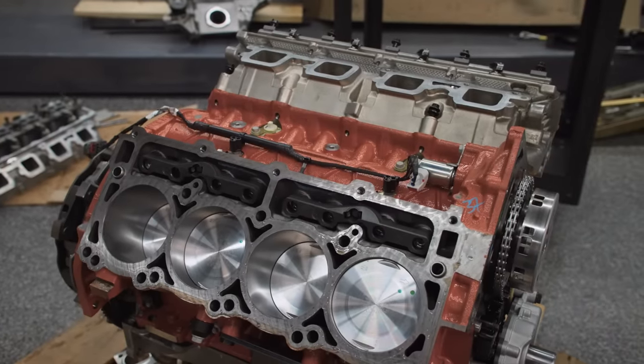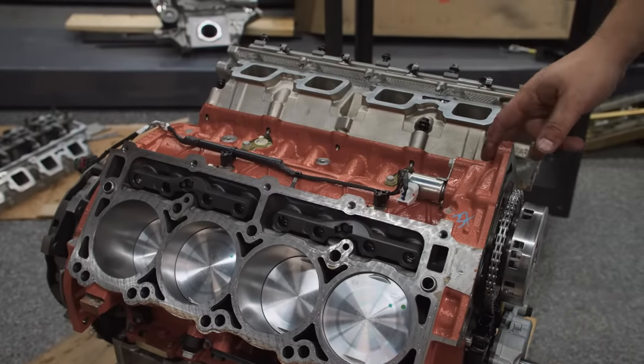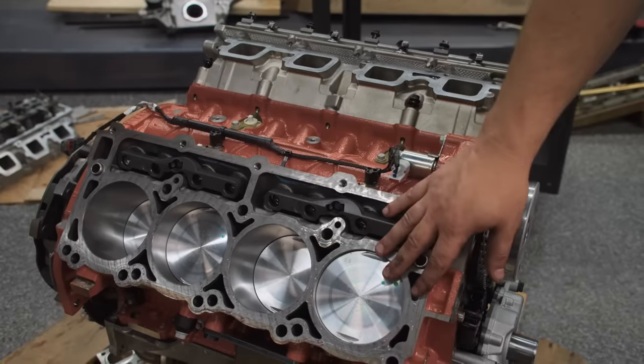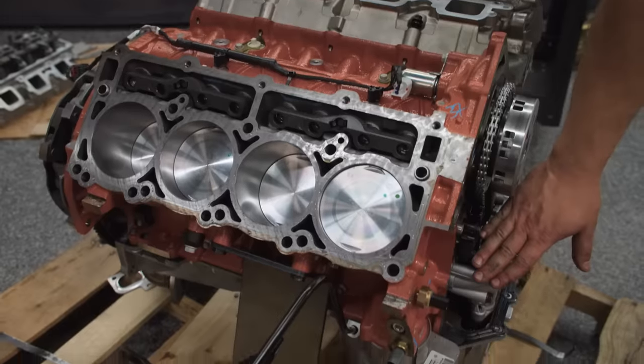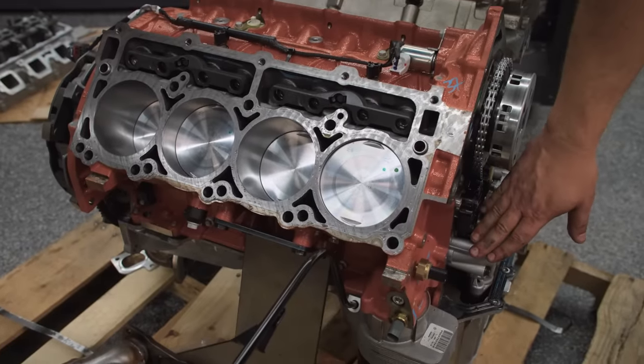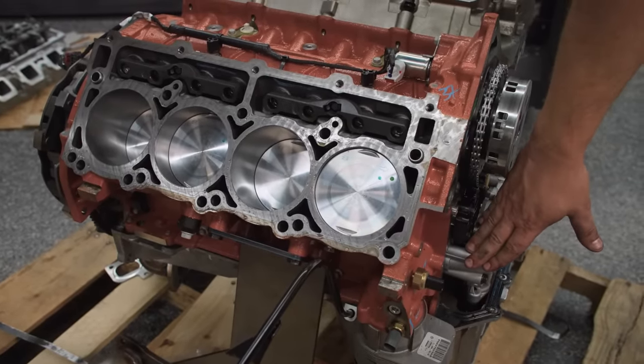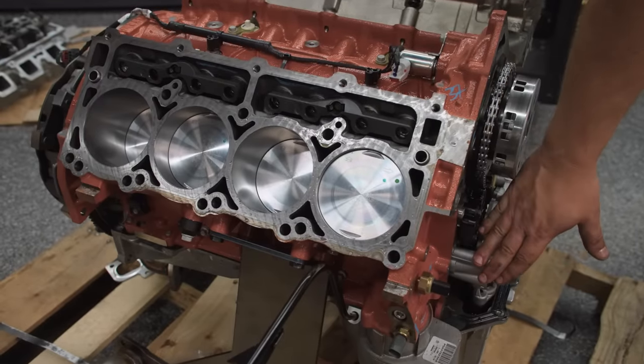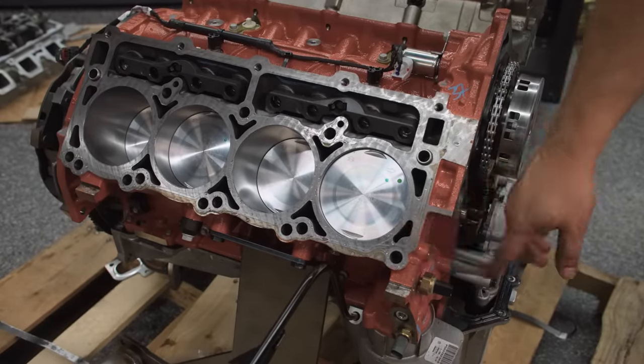When they designed the Hellcat, they put in a revised cooling system from the 6.4s and 5.7s. What they realized is that they needed cooling going all the way down to bottom dead center — otherwise it was going to get hot and cause early engine failures. So they made the coolant passages go all the way down, cooling the entire stroke of the piston.